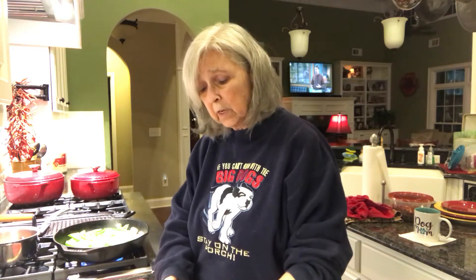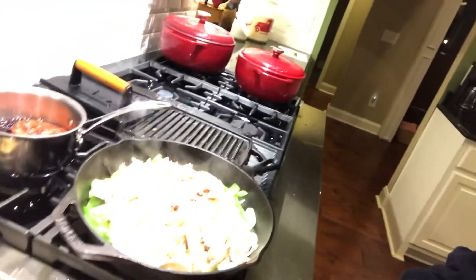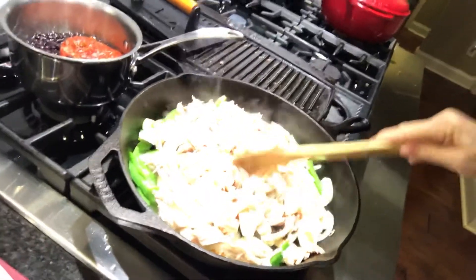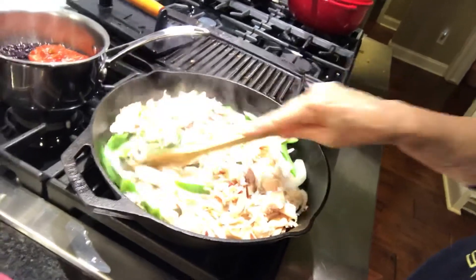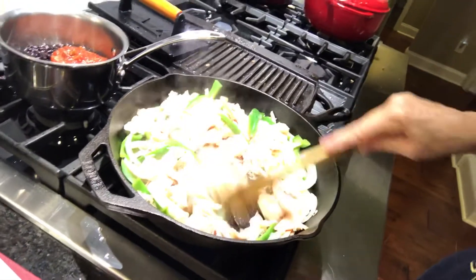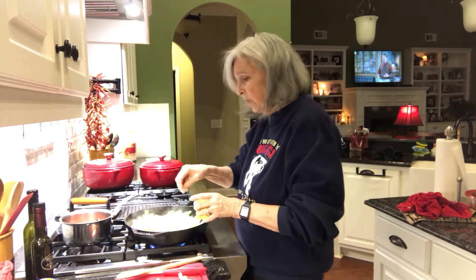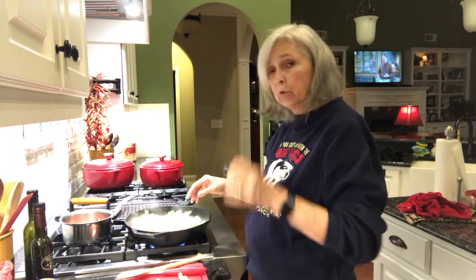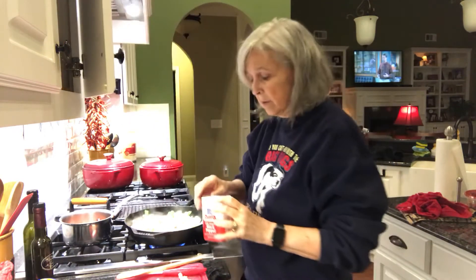I'm just going to take this chicken and pull it off the bone. I put the chicken in here — this is only half of the rotisserie chicken. I used half the breast, one of the thighs, and one of the drumsticks, and it makes more than enough for me and my husband to eat for dinner. I'll season it up with some salt and pepper, and when the chicken starts getting a little crispy, I'll add some Worcestershire sauce and maybe a little lemon juice to let it steam up really good.